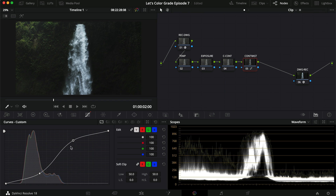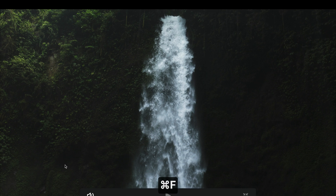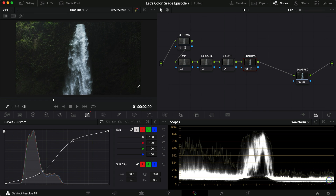I really want to make that waterfall pop. And already it looks pretty moody — that actually looks pretty good straight out of the bat.